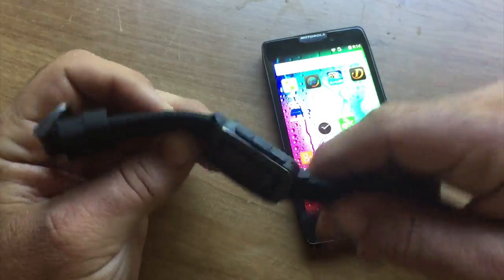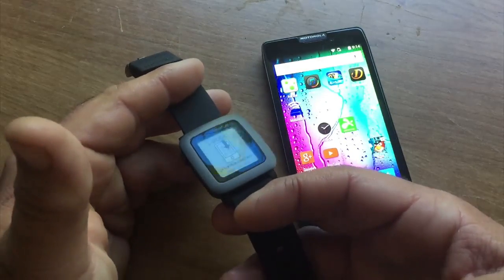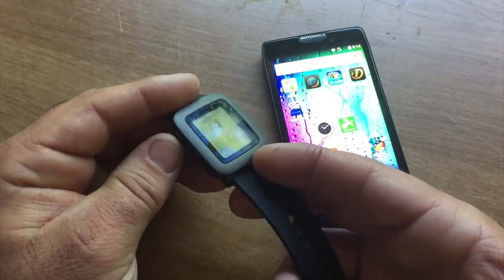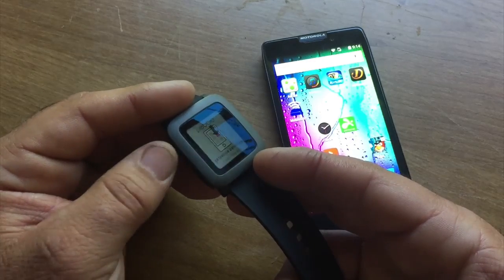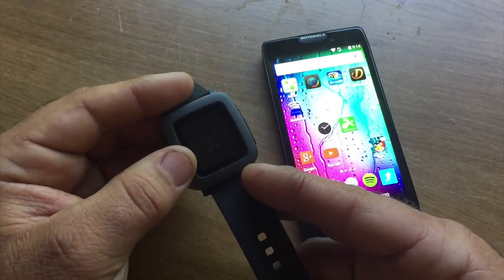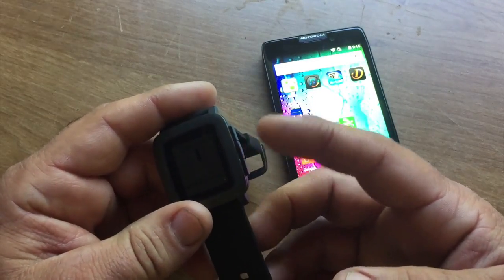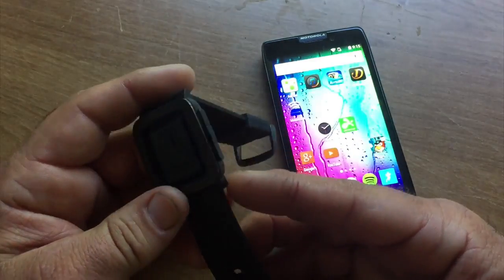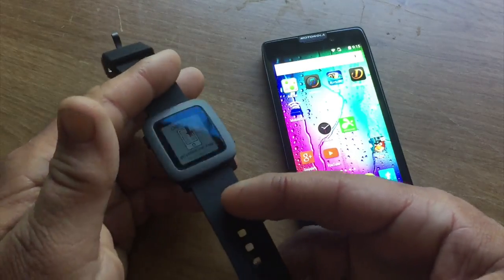The Pebble Time has a curved design so that it fits nicely and comfortably on your wrist. It's definitely more comfortable than the Apple Watch that I own. There's one button on the left that is your go back button, and it also acts as the power button — press and hold to power up your Pebble Time. On the right you have three buttons: the middle one is the select button, and then there's an up and down button. There's also a microphone opening there. The Pebble Time is waterproof, which is a great advantage.